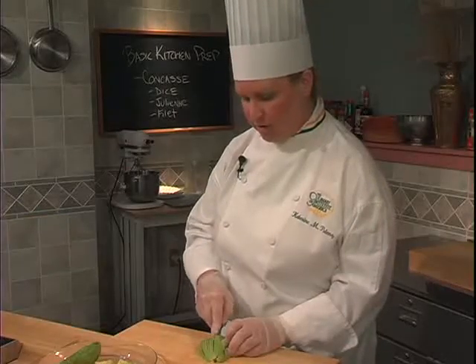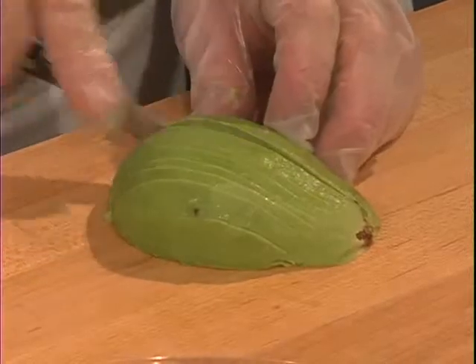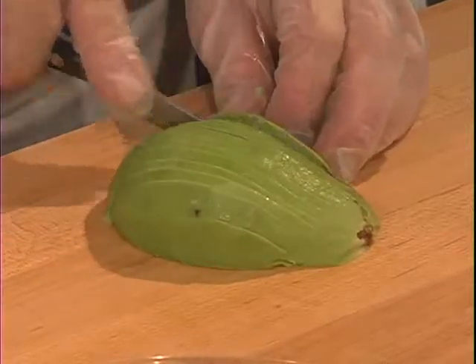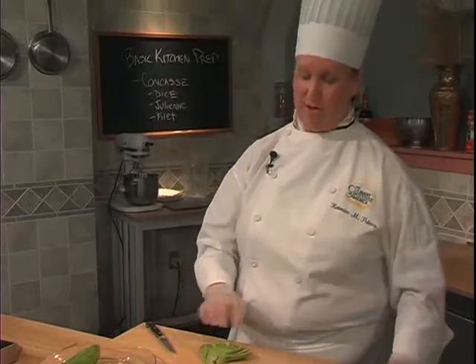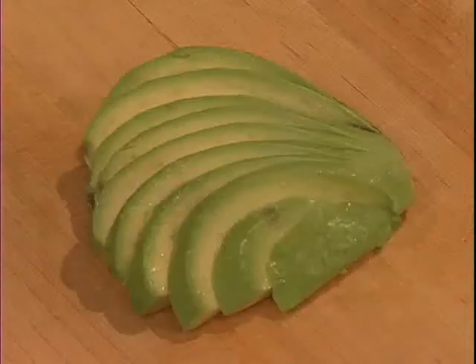You could also use this process for slicing the avocado or dicing it, but you'll find that this method can make a mess on your board and is usually only used for when you're creating a fan.